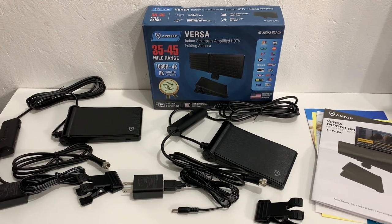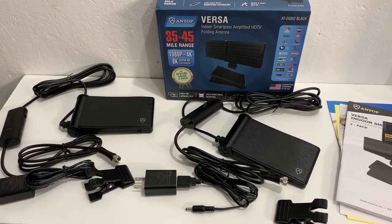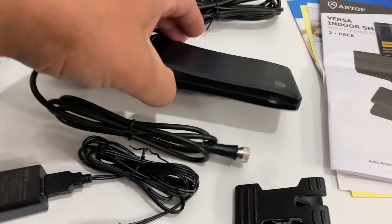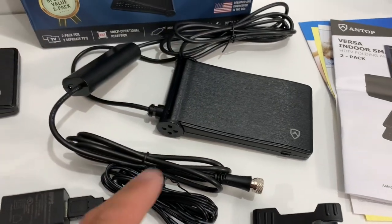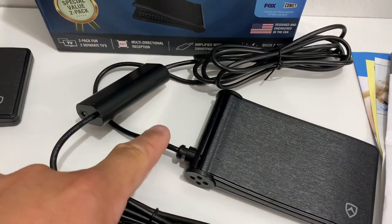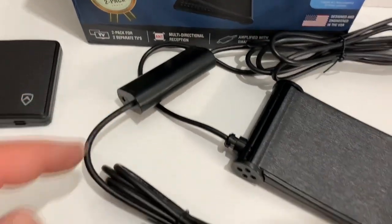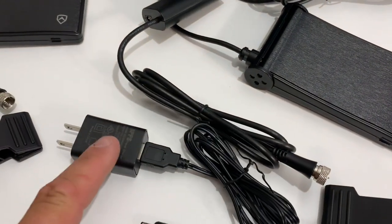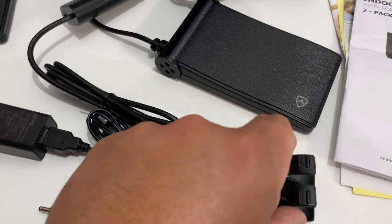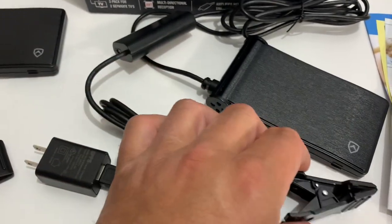Here is everything unpacked from the box. You get two identical indoor TV antennas. They fold and unfold like a wallet, and each antenna has a coaxial cable already attached to it, along with Antop's Smart Pass Amplifier. Each antenna also comes with a power supply and wall plug, and a little mounting clip that can be used in a couple of ways.